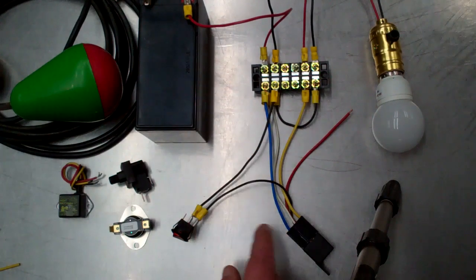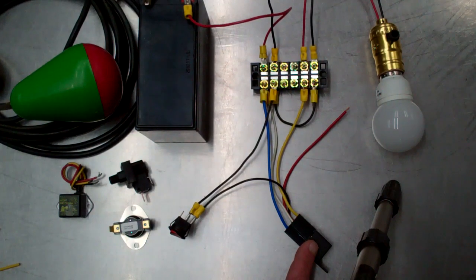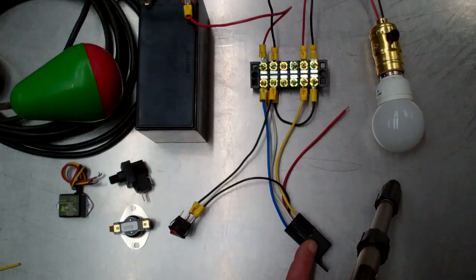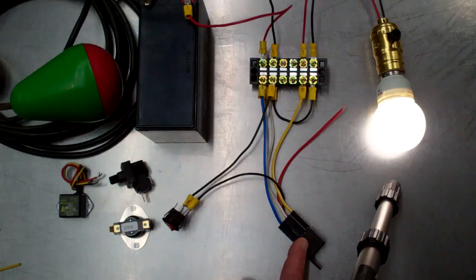There is no energy being consumed anywhere in this circuit at the moment because the relay coil is open — it's a zero energy state. When we operate the switch, we're using a very small amount of current to operate the relay coil and we're powering the light bulb.